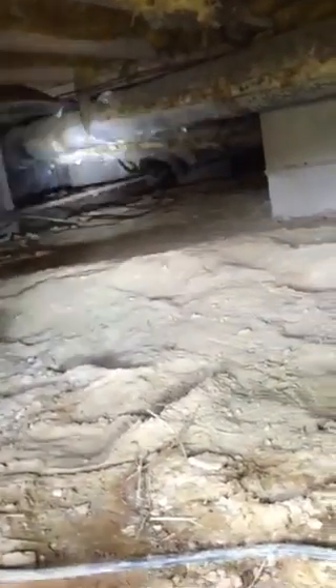Here's the crawl door right here. Going under. And you can see straight back is the air handler. We've got plenty of room under here — about 24 inches, maybe a little more.